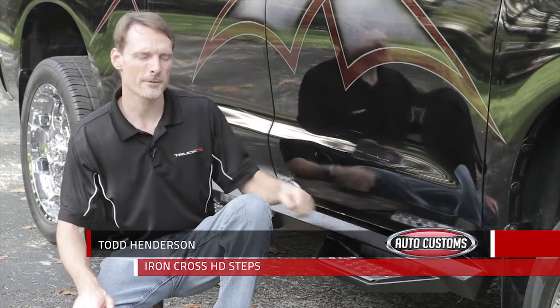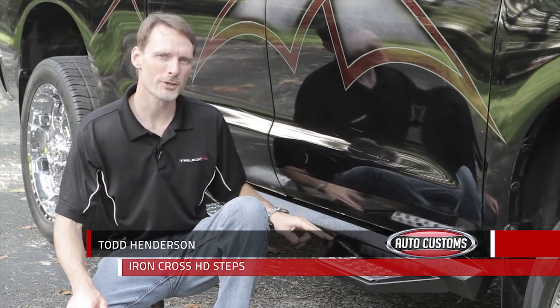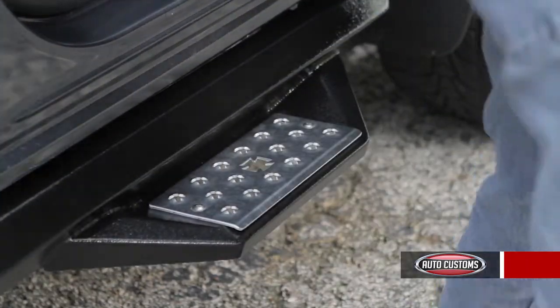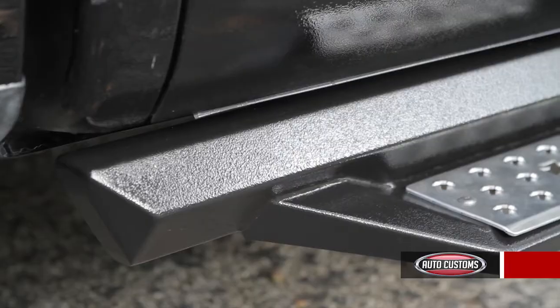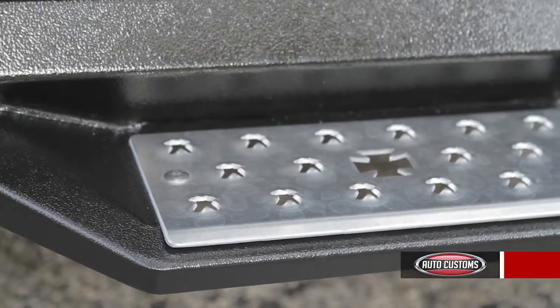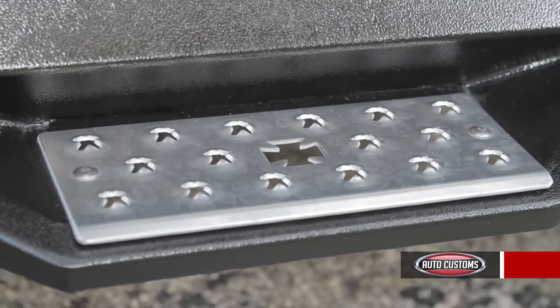This is a tough step for a tough truck. The welded steel construction and the quick install direct fit brackets will easily support 400 pounds. The steel is protected by a textured gloss black powder coat and the no rust aluminum step plate has traction punched right into the surface of it.